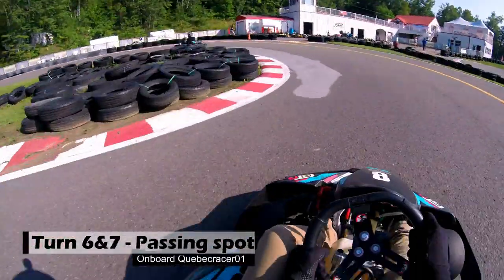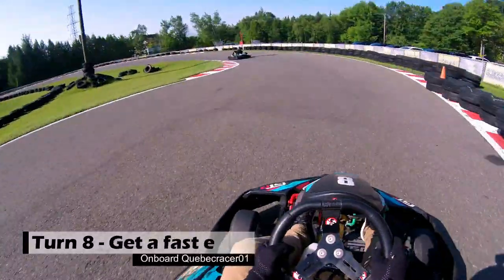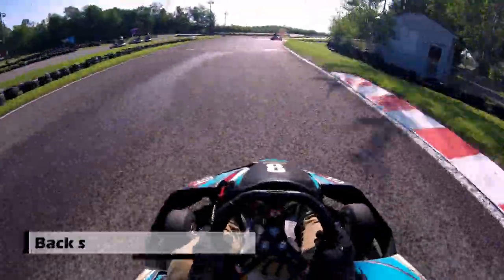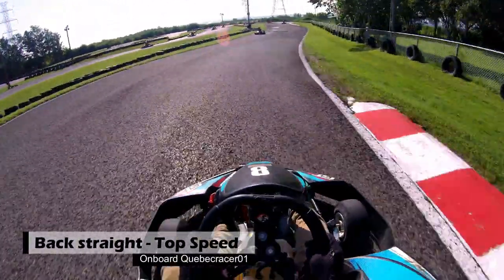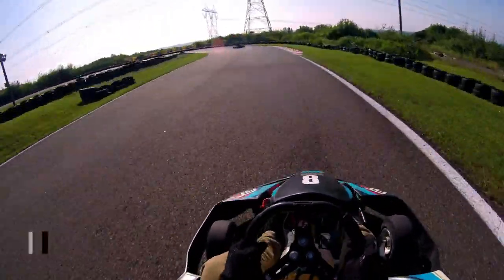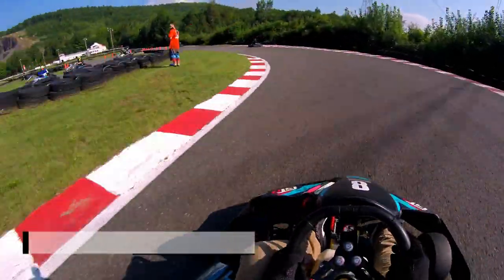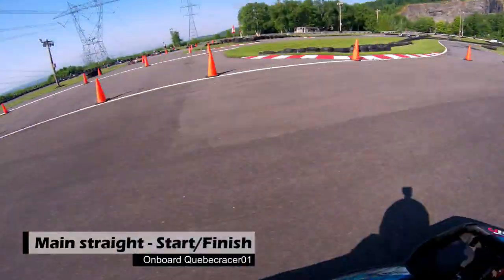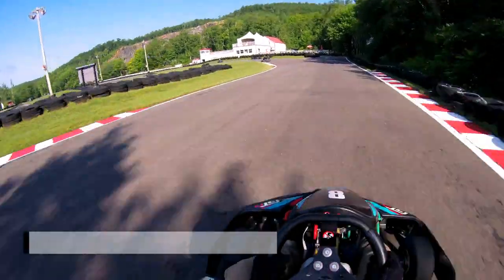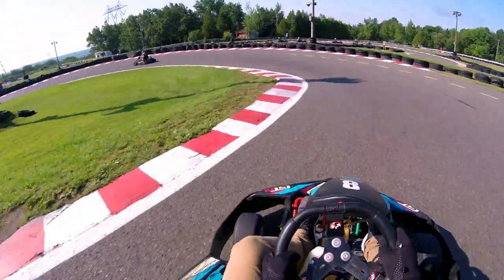Then turn seven — loads of time to waste here sometimes. Then turn eight, and it's flat out till the end. Sometimes just slip the gas a little on turn nine to make sure the car is well set, and then it's fast back on to turn one. And that's a lot of QCR.